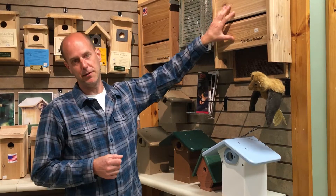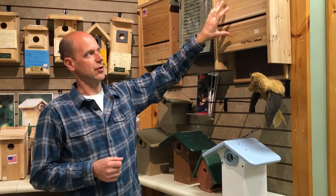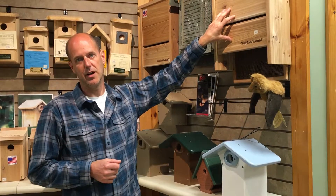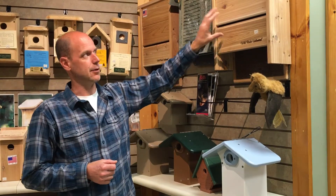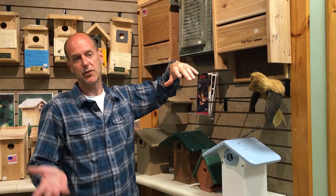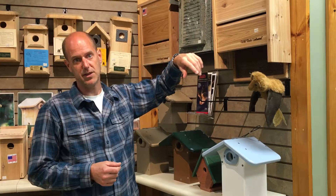Typically you want to put a bat house about 15 feet up in the air where it gets early morning sun. You want four to six hours of early morning sun, so you want to have it face east. It would be nice if later in the day it ended up in the shade, because it may end up being too warm if it's not in the shade.